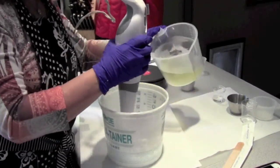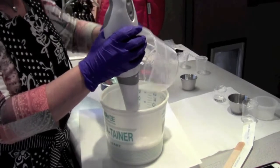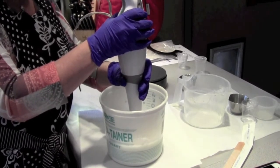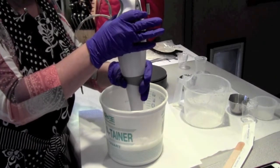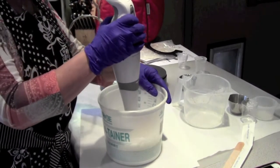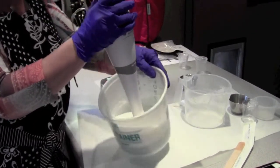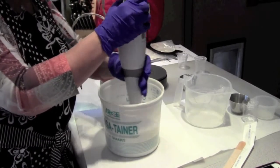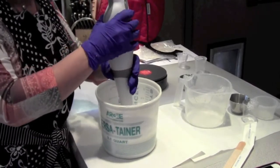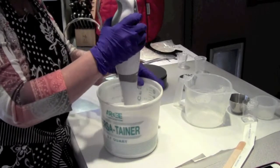Now I'm going to go ahead and add the oil to the water and start mixing. We mix this until your blender starts getting hot, then just give it a rest. A lot of people actually put it in the refrigerator in between mixes to speed up the process. Look how white it's already turned — it's almost a lotion already. That Structure XL does accelerate things a bit. You've got to be careful; I've read not to add too much, so I hope I didn't add too much.